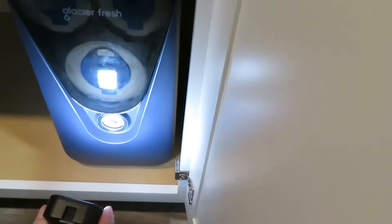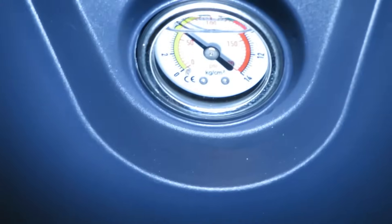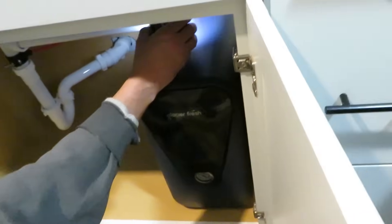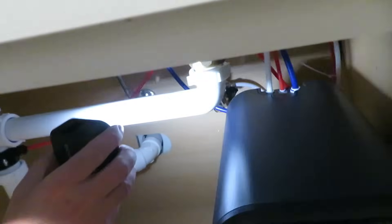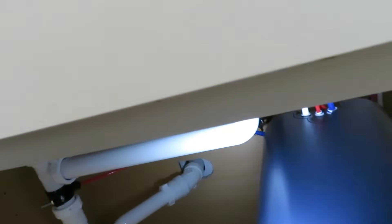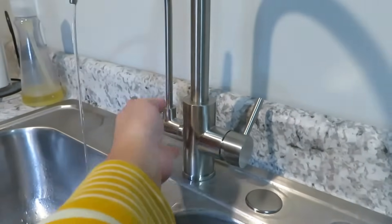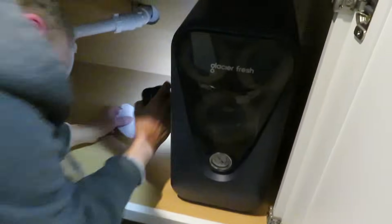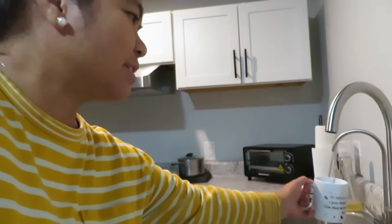The pressure gauge shows 60 to 70 pounds of pressure. We're going to turn it off now and check for leaks — and everything looks good. It took us a while to put it together but it works really great. Let's try it out — it tastes fresh and clean!